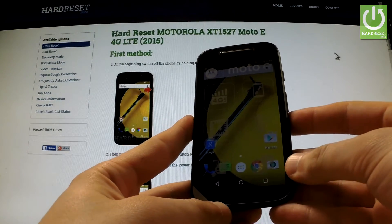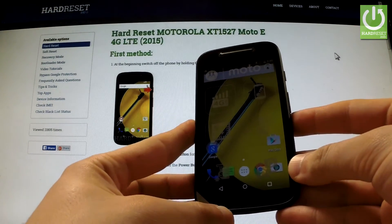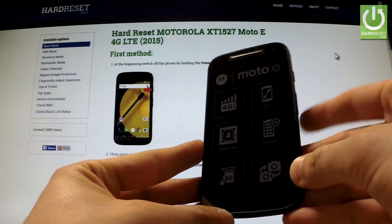In this video I'm going to show you how to accomplish a hard reset operation on Motorola Moto E by using Android settings.